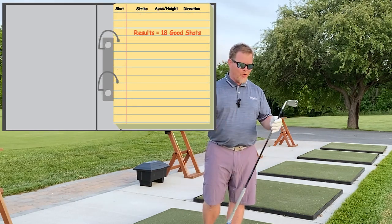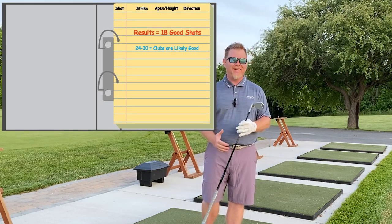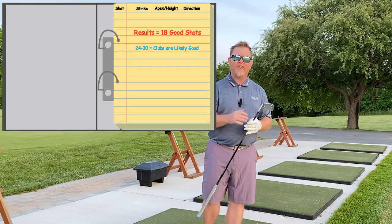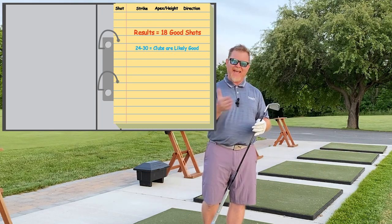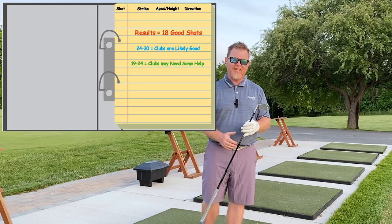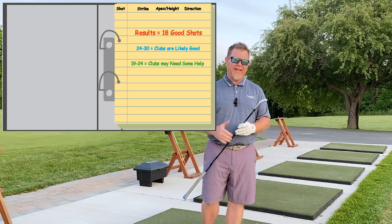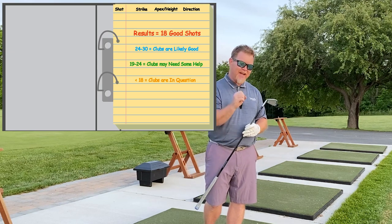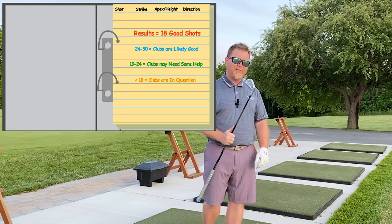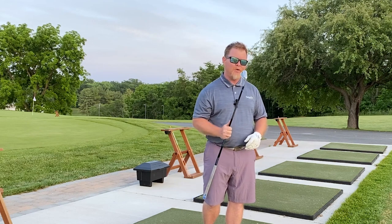If you score anywhere between 24 and 30, congratulations — your golf clubs are working well for you. If you fall within the 18 to 24 range, this could indicate something is going on with your golf clubs. Anything under 18 is definitely a red flag that your golf clubs aren't helping and could be doing more harm than good. So there you have it: three easy tips to help you determine once and for all if your golf clubs are helping or hurting your golf game.